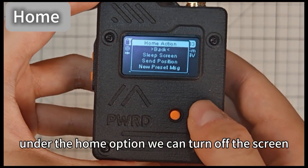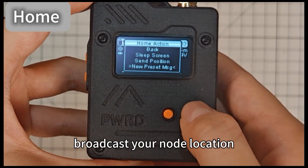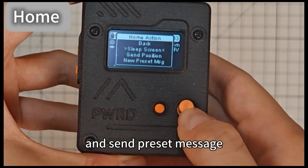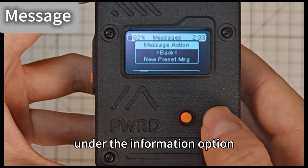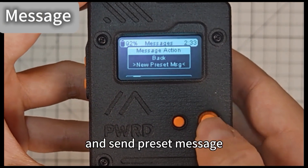Under the Home option, we can turn off the screen, broadcast your node location and send a preset message. Under the Information option, you can view new information and send a preset message.